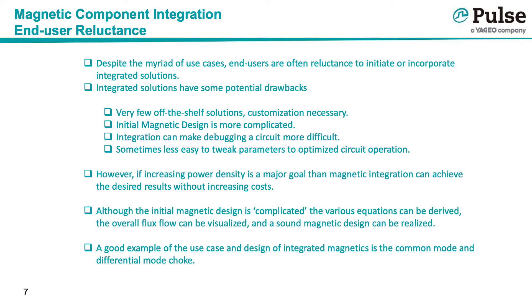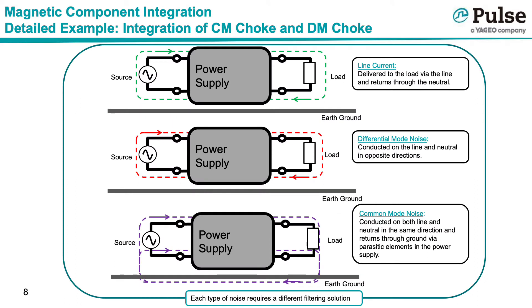A good example of the use case and design of integrated magnetics is the common mode and differential mode chokes. Before getting into the design of the integrated device, let's first have a quick review of the role of common mode and differential mode chokes. In general, there are two types of conducted noise — differential and common mode — and each type requires a different filtering solution.